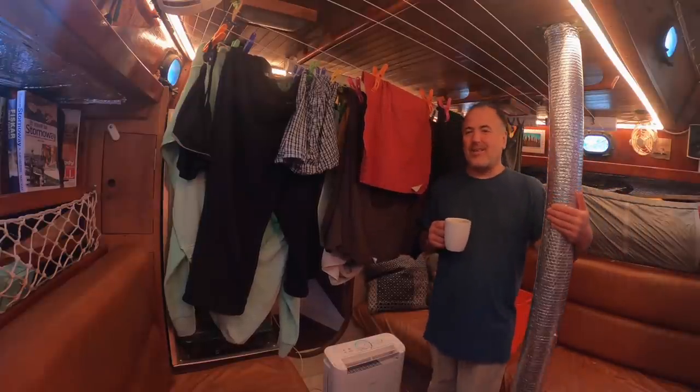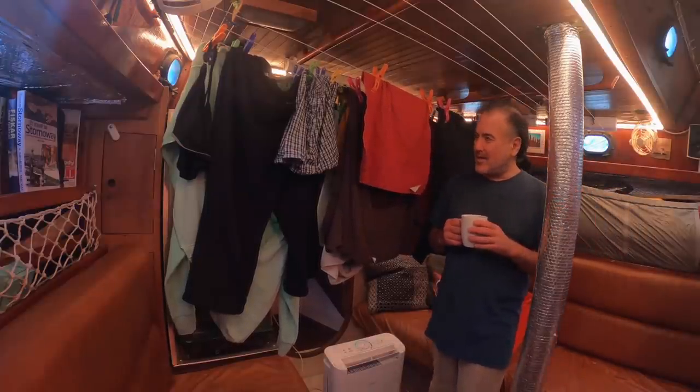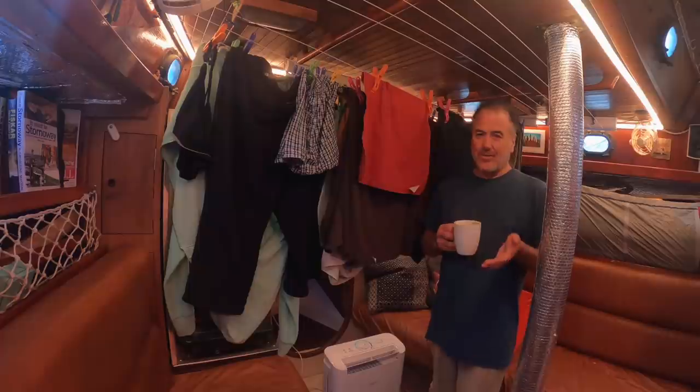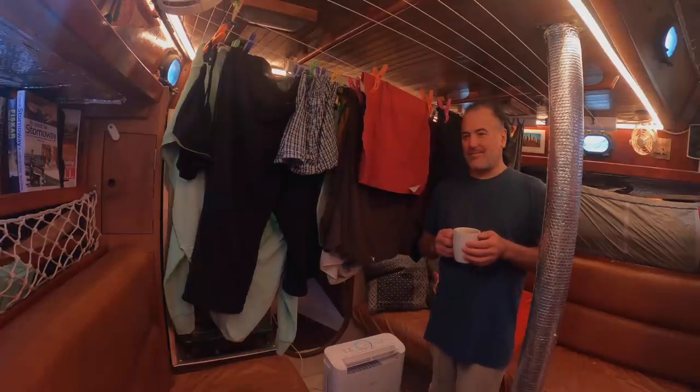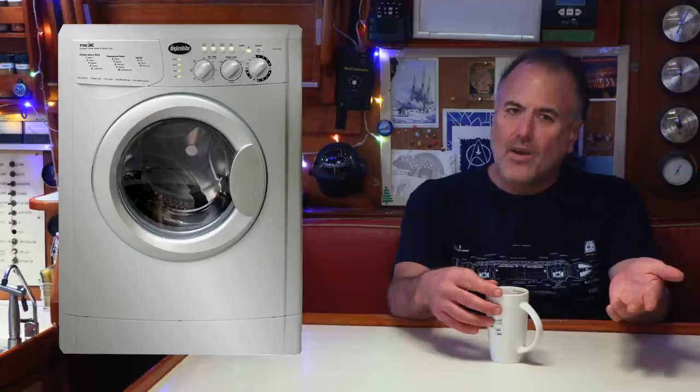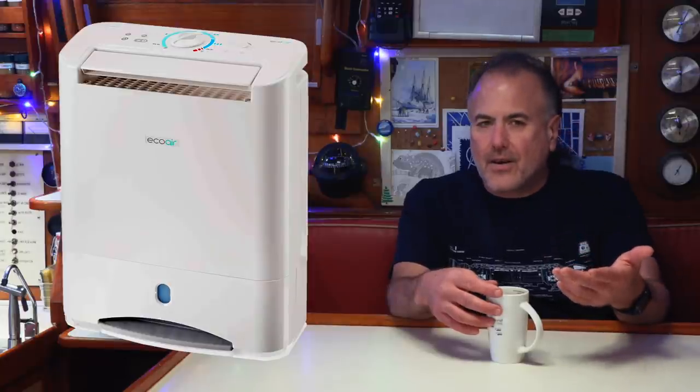Good morning! I just woke up and the clothes are completely dry and ready to be folded and put away. That's how we do laundry on Paragon. If you'd like more information about the Wonder Wash, the Splendid washer-dryer, or the EcoAir desiccant dehumidifier, check out the links in the video description. Do you do laundry aboard your boat? Please tell us how you do it in the comments below. If you like this video, don't forget to click like and subscribe — we'll see you in the next video.